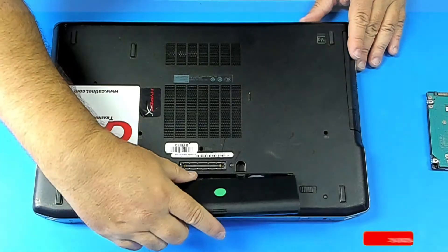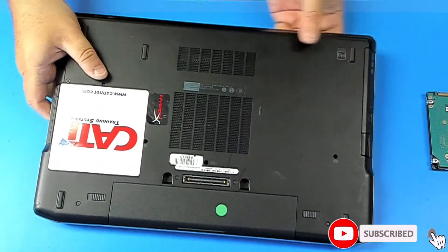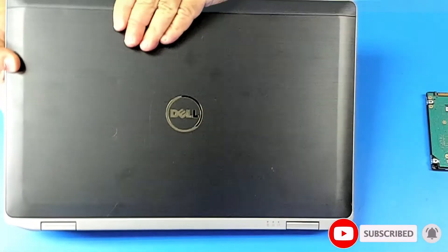Perfect, let's put the battery back. Flip the computer on the other side.